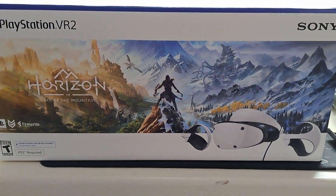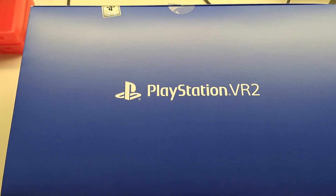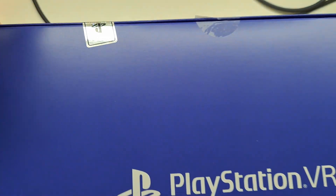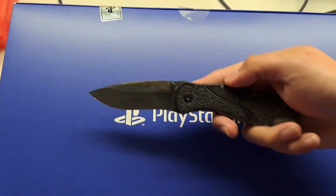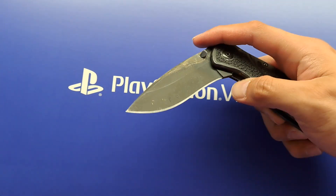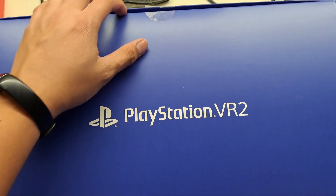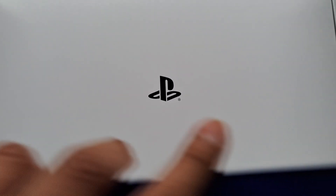Welcome to another unboxing video. This time we're unboxing the PlayStation VR 2 — I just got it today. I was going to open it but apparently there's another sticker sealing it. Give me a quick second to find a knife — this is the Kershaw Blur. Not using a tripod or anything.